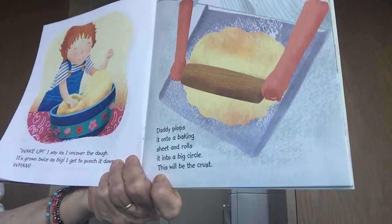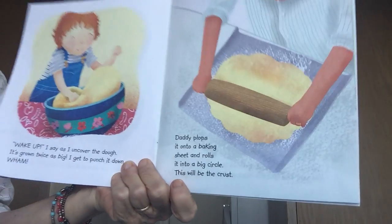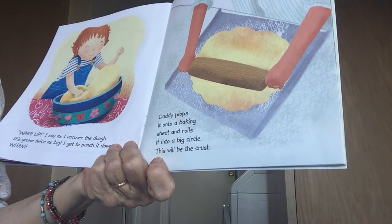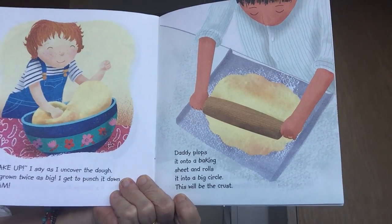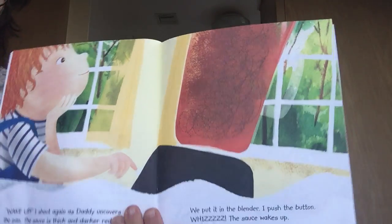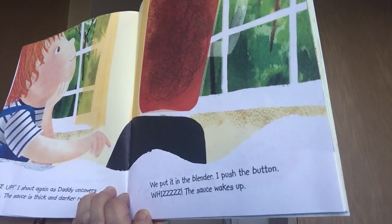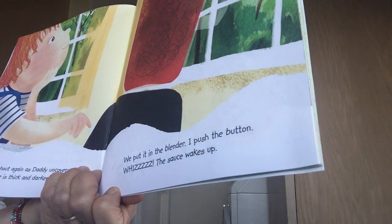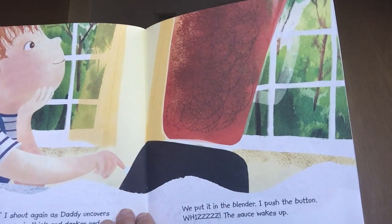'Wake up,' I say as I uncover the dough — it's grown twice as big! I get to punch it down — wham, wham, wham! Daddy plops it onto the baking sheet and rolls it into a big circle; this will be the crust. 'Wake up,' I shout again as daddy uncovers the pan — the sauce is thick and dark and red. We put it into the blender and push the button — the sauce wakes up!